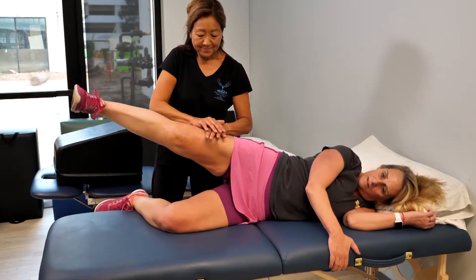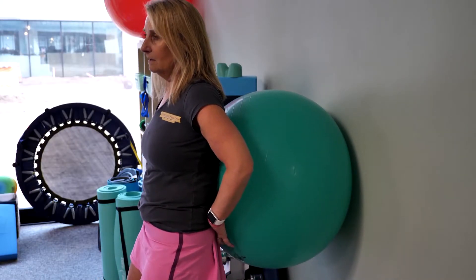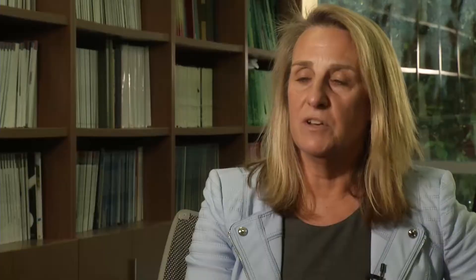Rehab, on the other hand, will take a year. The cartilage cells need time to mature. Trying to do too much too soon could do more damage. There is nothing that I can do to speed it up. My best chance is to be patient and follow the protocol exactly as described, and then hopefully, when one year comes, my knee is ready.